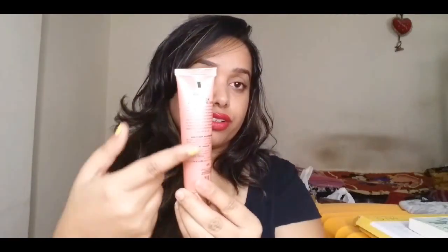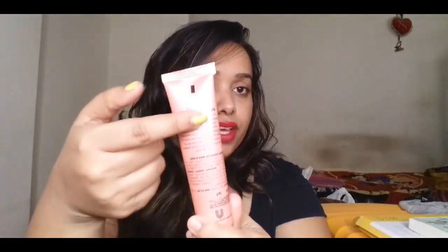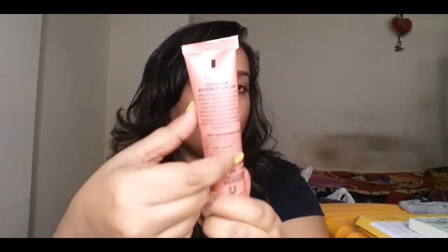The packaging is quite cute, but again they have not written any ingredients list on the main packaging either, which is quite weird. That's a put-down for me because I would want to know what I'm putting on my face. They have the same claims text repeated behind the tube as on the carton.